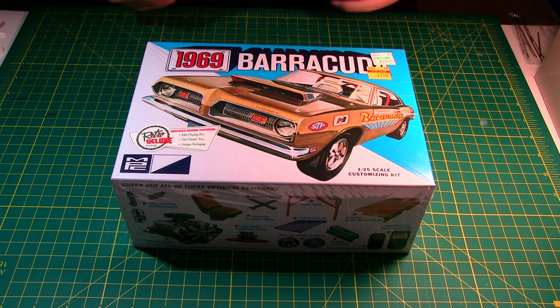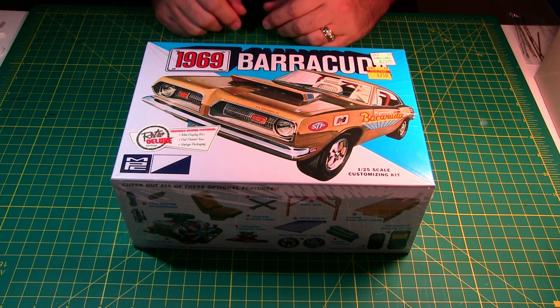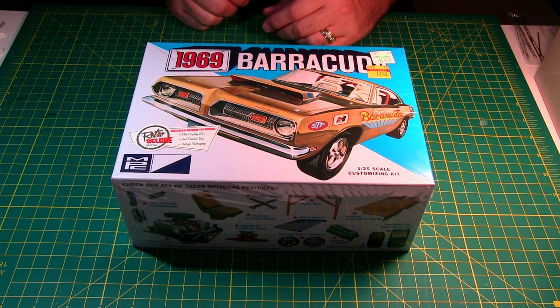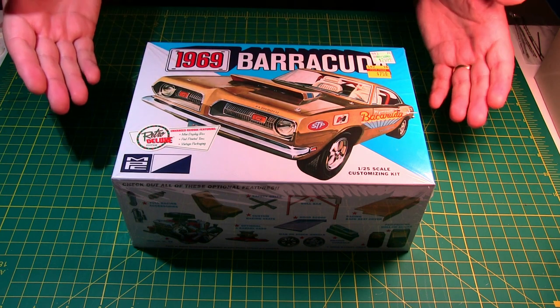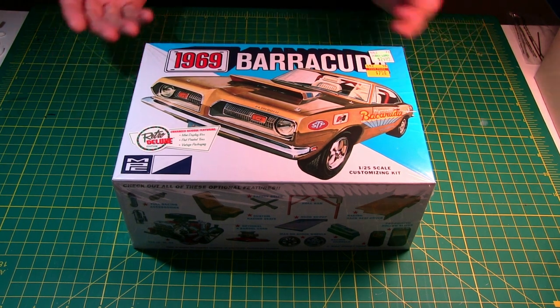This is a Round2 release — they bought up all the old model companies: AMT, MPC, Lindbergh, you name it, except for Revell/Monogram, and they re-release kits on a regular basis. That's why this one has the retro deluxe sticker on the packaging — it says it's an enhanced reissue featuring the mini display box, which I really don't care for at all. Just a waste of money. It also comes with pad-printed tires, which I love, and vintage packaging, which looks like it might be from the 70s.